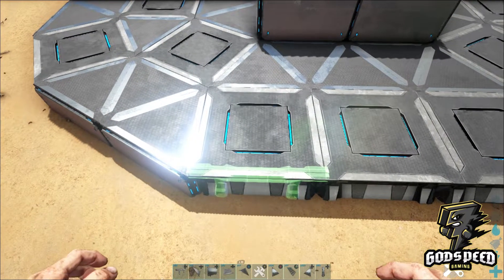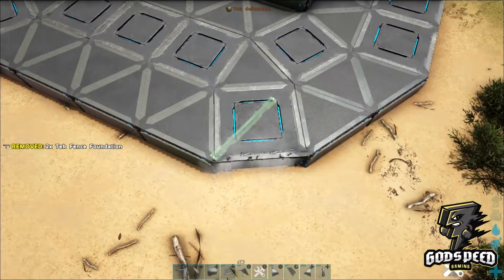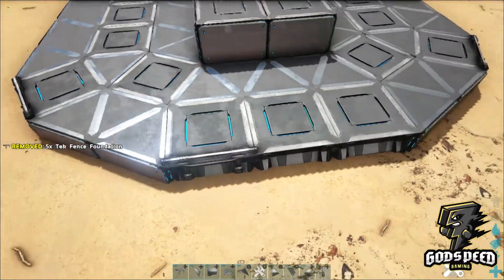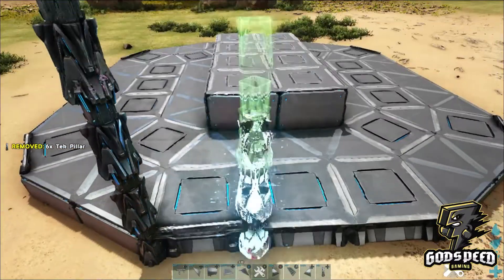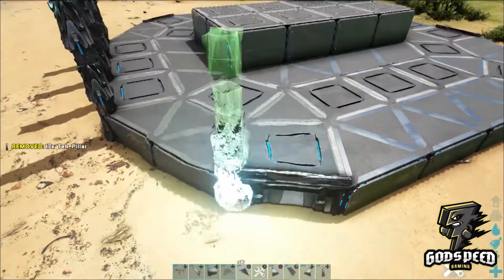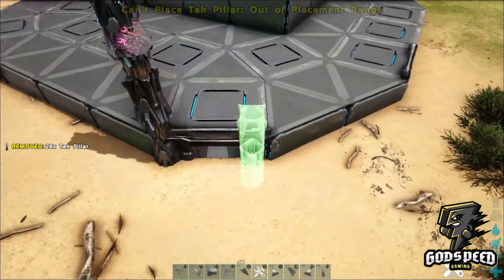Take your tech fence foundation and place them on the left of these three squares on each of these square corners — left on the three squares and each of these square corners. Next, snap four-high tech pillars on all four snap points at the front, rear, and either side of these corner square foundations — all four high on all snap points, all the way around.